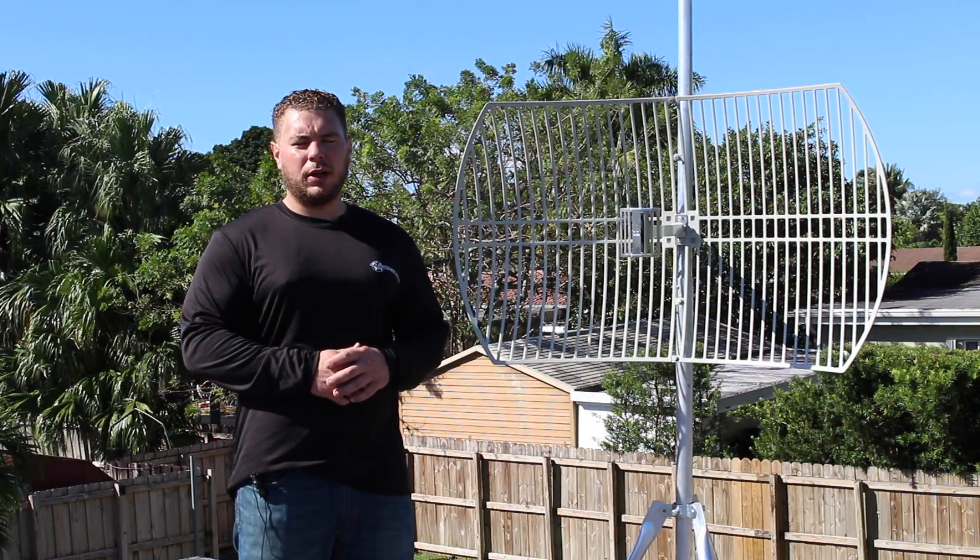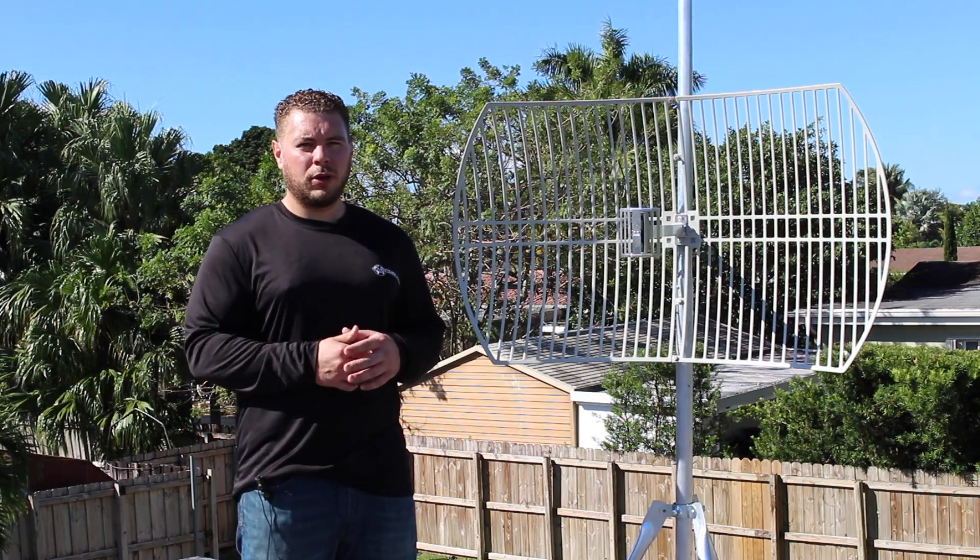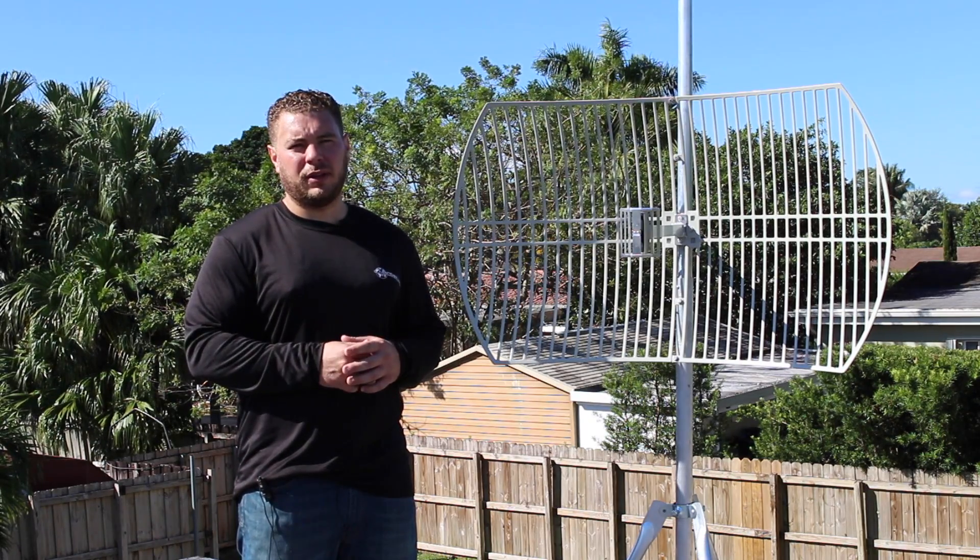Hi guys, Raul from Simple Wi-Fi here. Today we're talking about the 24 dBi parabolic grid. This is a very directional 2.4 gigahertz 802.11b/g/n Wi-Fi antenna.